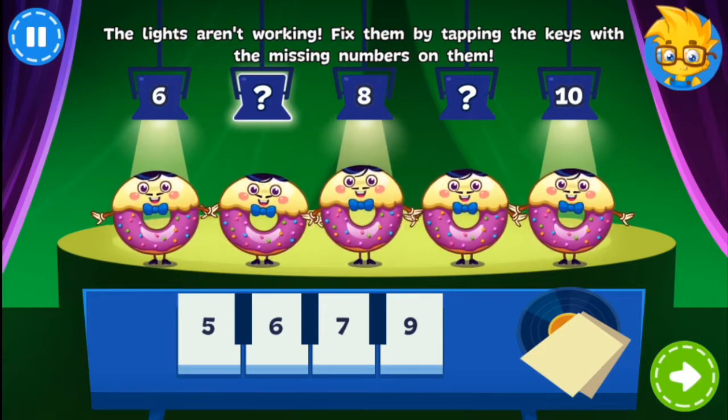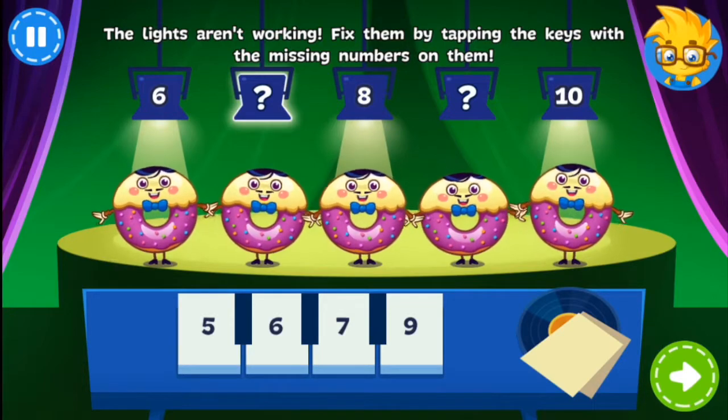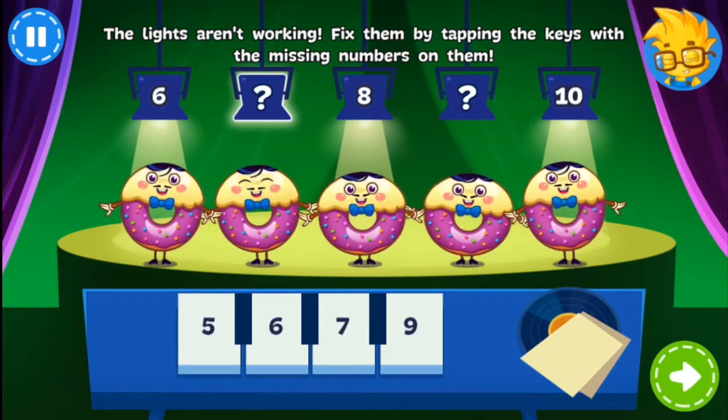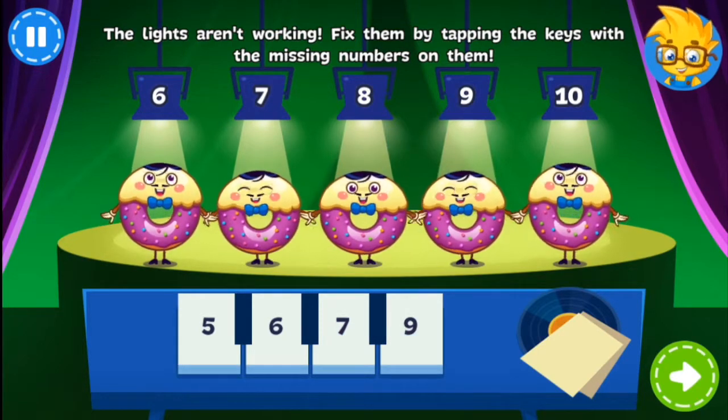The Donuts were in the middle of performing when the lights went out. Can you turn them back on? Just tap the missing numbers! You got it!